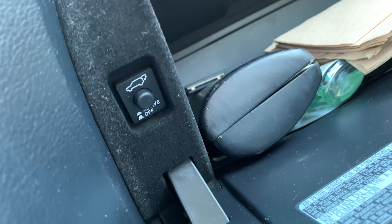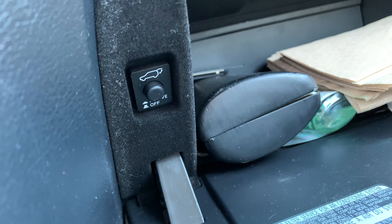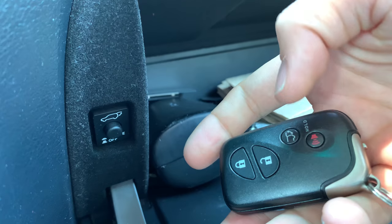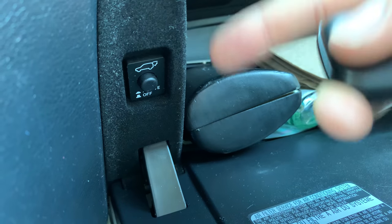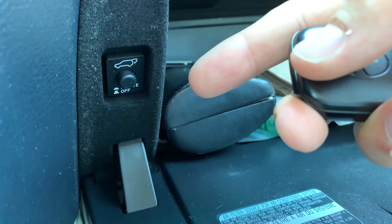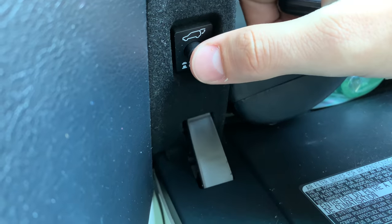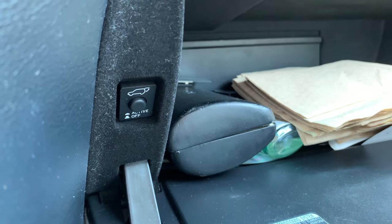Sometimes what happens is that this switch gets turned off, and if it's in the off position, no matter what you do with the button over there by the steering column or on the key, it will not open. So if you're having an issue with your liftgate and you've exhausted all possibilities, look in here and check this button — it could just be the reason why your liftgate is not working.